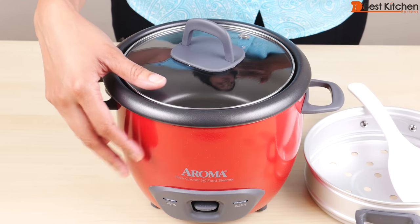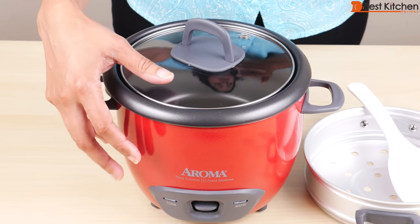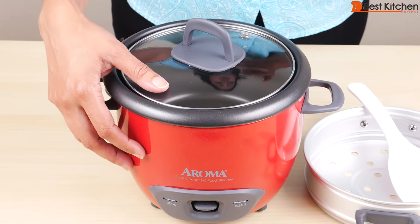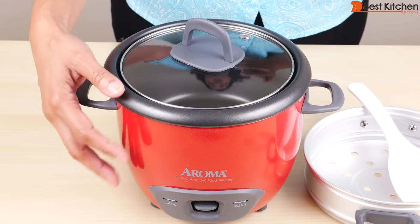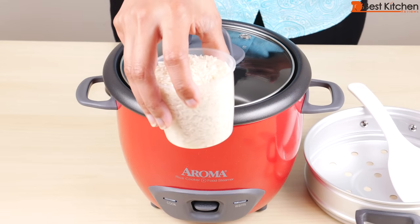Now this unit is sold as a six cup rice cooker, but the six cup means six servings. So the maximum you can put in here dry is three cups of rice in the measuring cup.